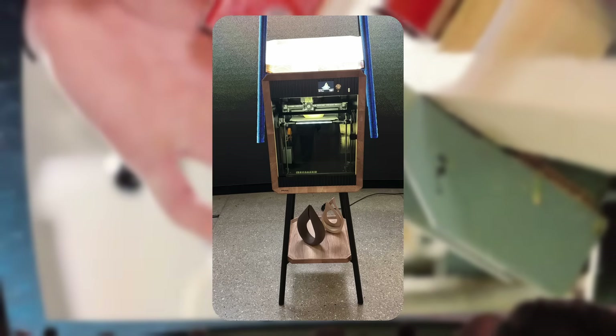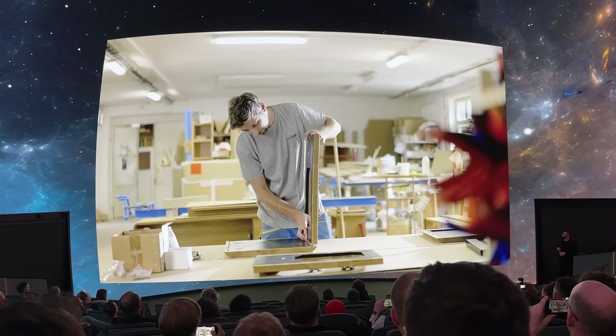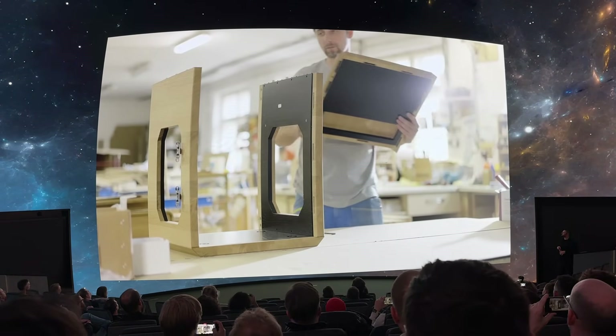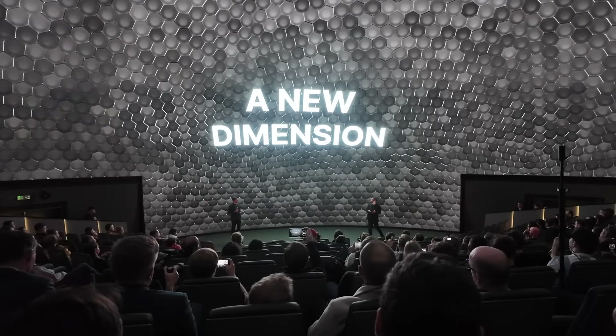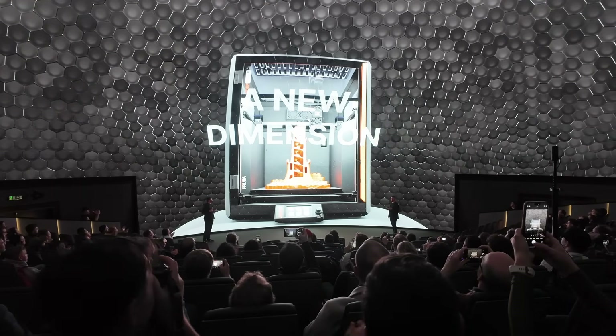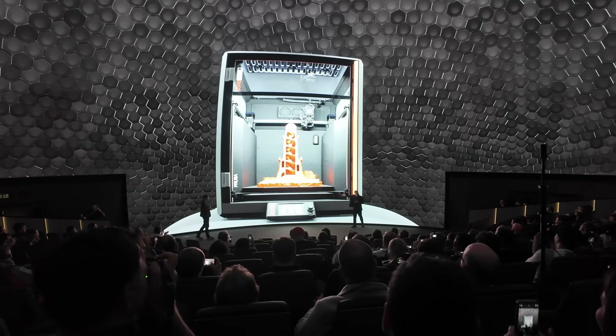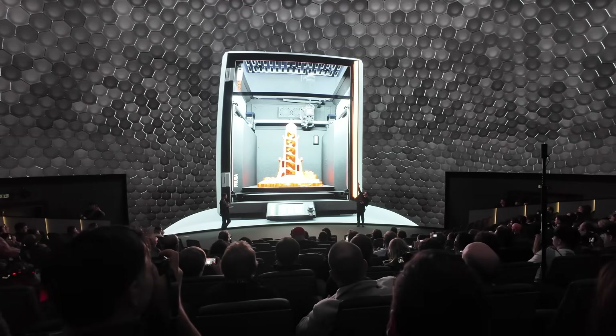I can't say anything about the price or availability yet. To be honest, I expect it to be expensive if you can buy it at all. And now, to the highlight for the consumer market: the Core 1L, with a build volume of 300×300×330 cubic millimeters — exactly twice the print volume of the regular Core 1.